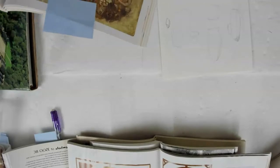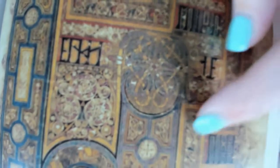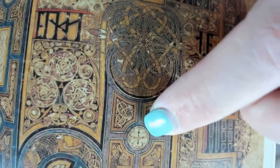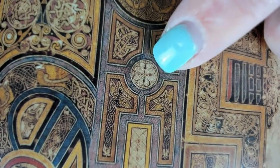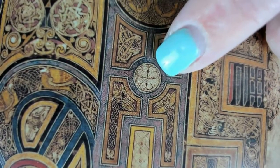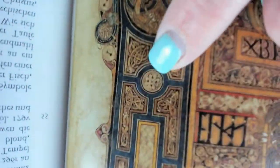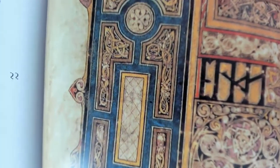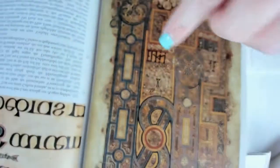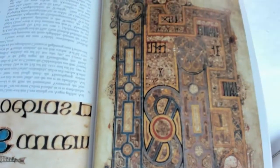I just opened my Book of Kells page and it is a four-leaf clover — I thought it was just three! So I am looking at a four-leaf clover. Here's another little one too. I think it's pretty cool that they put in these little clover designs in multiple places.